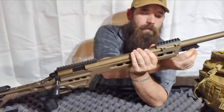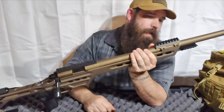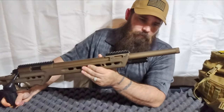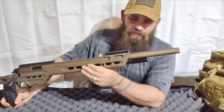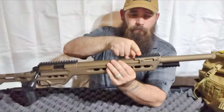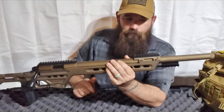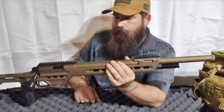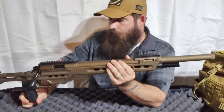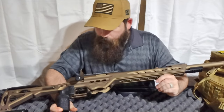Up front you have a Picatinny rail where you can mount whatever you want — I've seen people mount bipod guides or flashlights. You also have a night sight mount up here for a night vision bridge, and another Picatinny rail for optics, which you'll need if you're shooting out six or seven hundred yards.